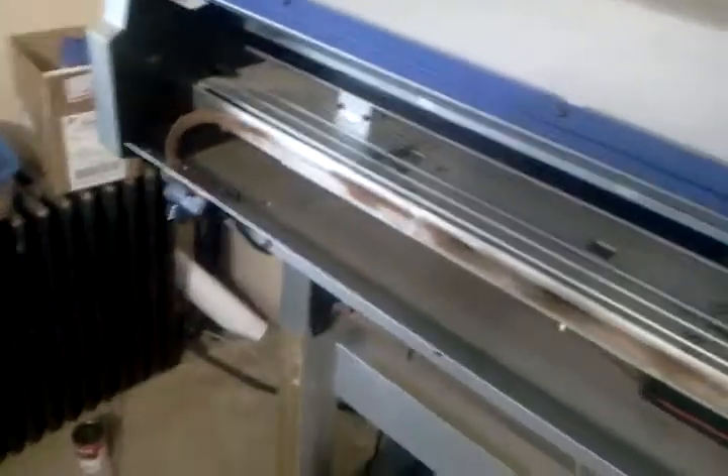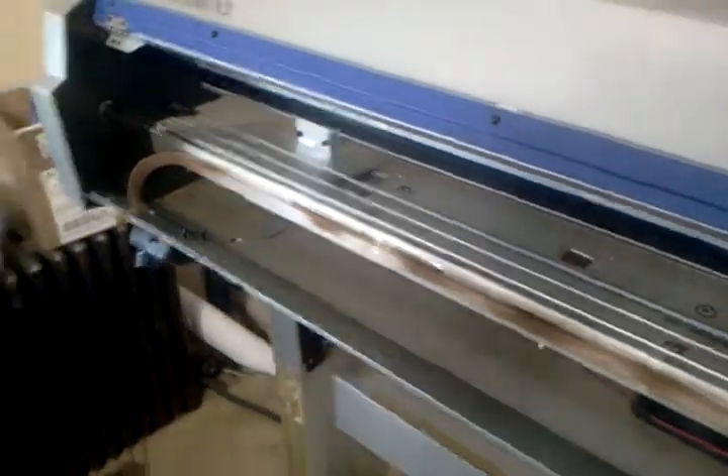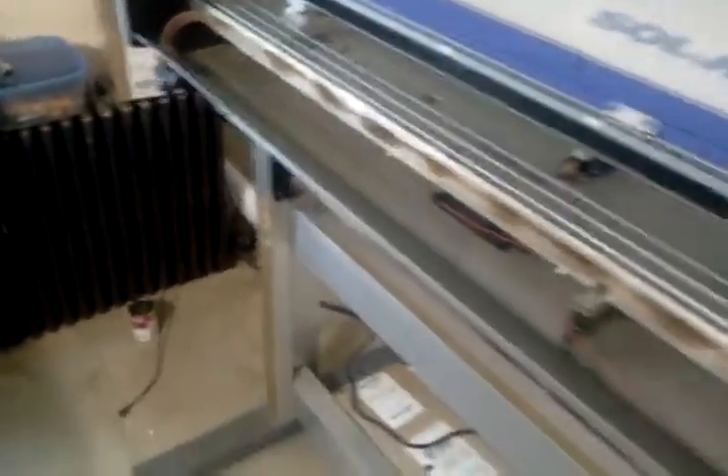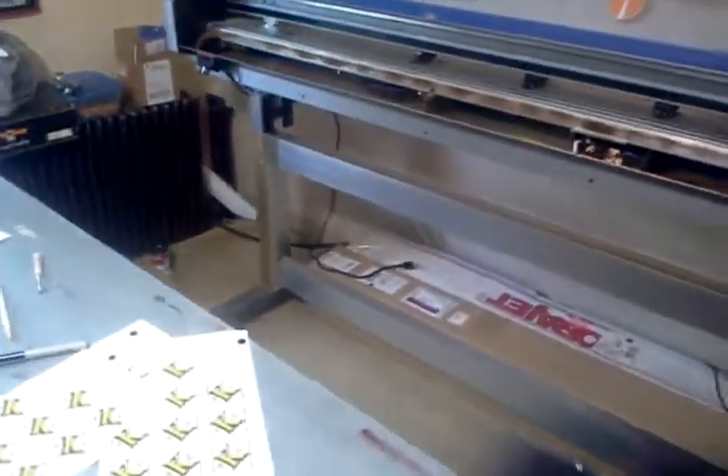Hopefully this might help out someone who's bought one of these machines and is converting it over to solvent or eco-sol inks and needs heaters. Thanks for watching!